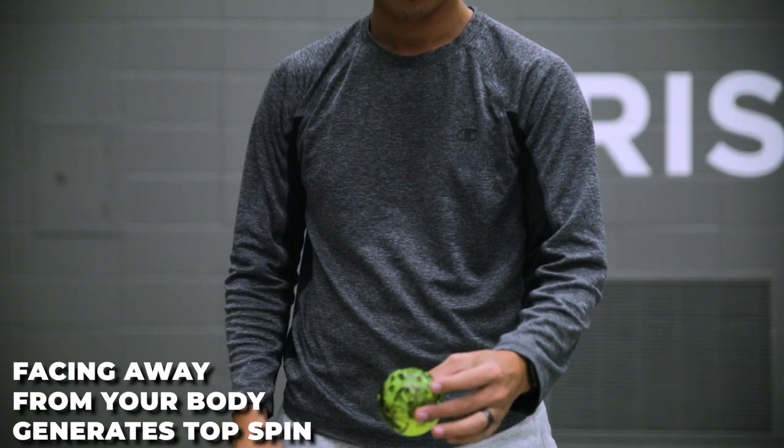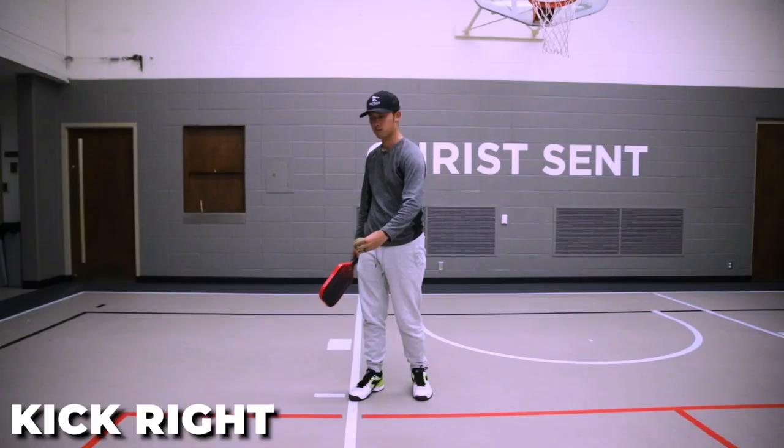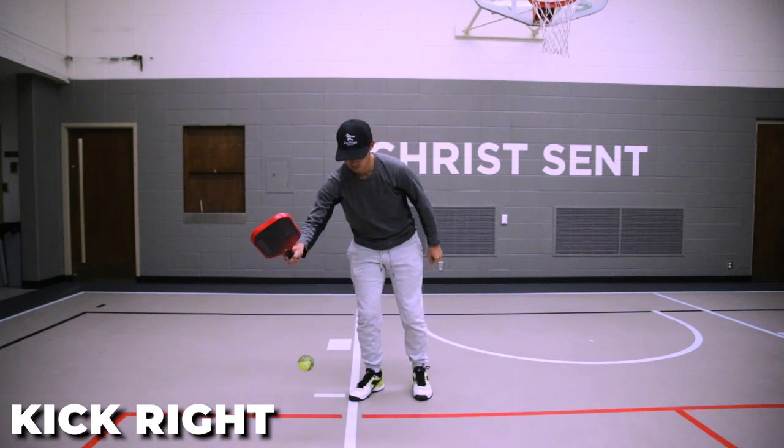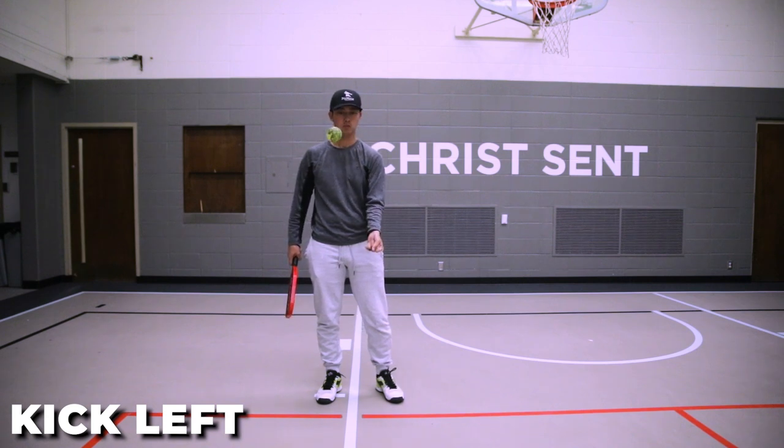To make the ball spin left or right, all you have to do is bend your wrist in the direction you want it to spin. To do topspin, you would hold the ball right in front of you. To make the ball spin to your right, you would cock your wrist towards your body where the palm is facing your stomach. And to make the ball kick left, you face your palm away from your body towards the court.